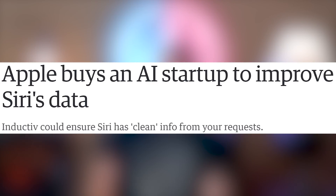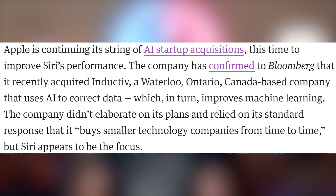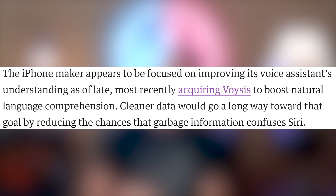Apple purchased Inductive, which is a company that uses AI to correct data — the thought being that it might help Siri be more efficient. They didn't announce a purchase price or what they're going to be doing with Inductive, just the fact that they purchased them. Apple is getting more involved in AI.